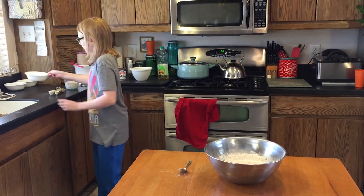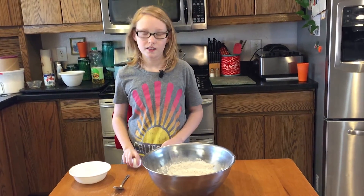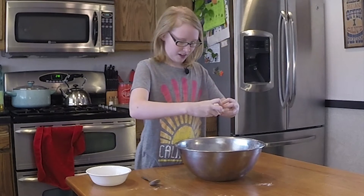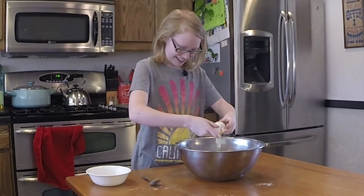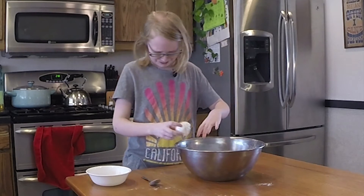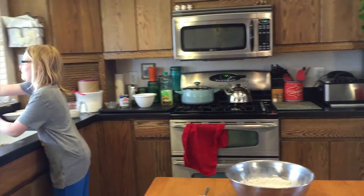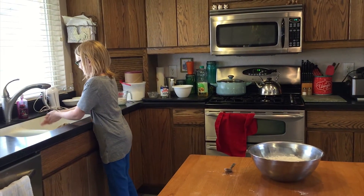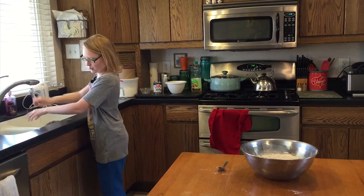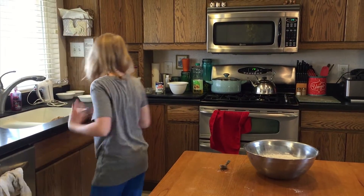Now we get one egg from your local store. Let's hope this one doesn't attack me like it did. It yoked on me — not again! These eggs must really hate me. I'm going to wash my hands real quick. Why must the eggs hate me? They must always attack me and yoke me everywhere.